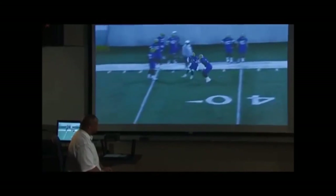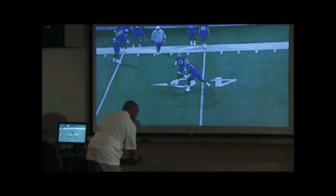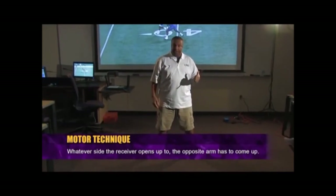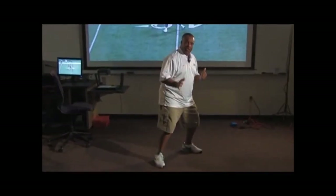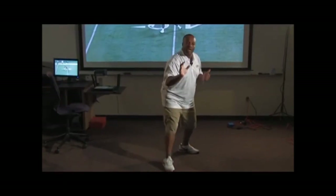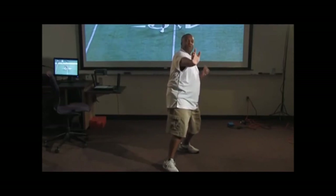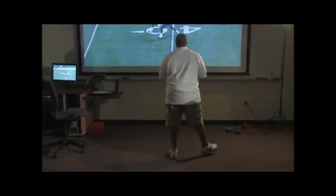The next phase is teaching the guys that whatever side the receiver opens up to, the opposite arm has to come up. If the receiver goes to my left, I have to open up to this side, and as I open up and he closes the cushion, my arm comes up — thumb up, head has to go back. If you don't teach them that, they'll lean forward and lose their man. Head and eyes have to go back, arm stiffens out. We don't punch down, we punch up — thumb up — while opening up the hips and still being able to run.